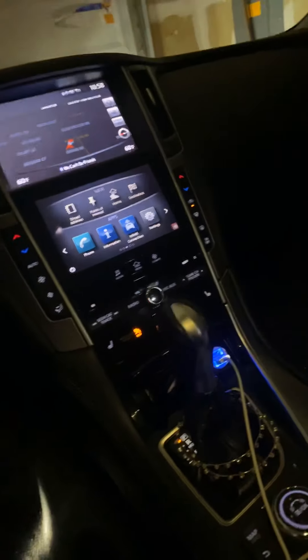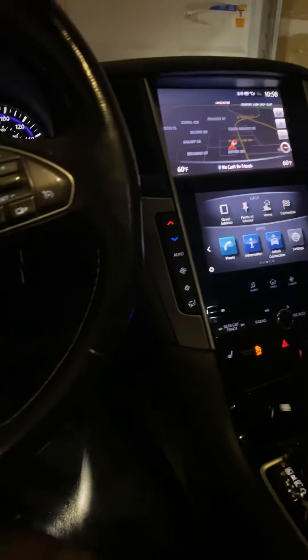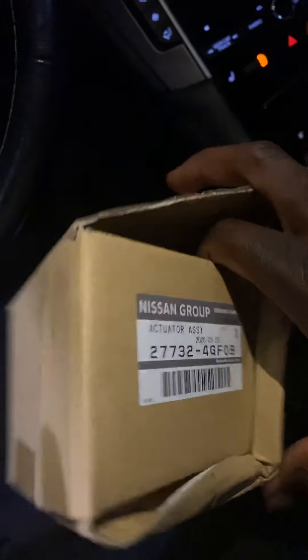I stay in Texas, so we need all the cold air we can get. Last week we just had about three or four consecutive days of 100-plus degree weather. Like I said, I showed you guys the part number. Go to your local Infiniti dealer — you can try places such as AutoZone or whatever, but I'm not sure if they'd have them. I just went straight to the dealer and got it for about 75 bucks.